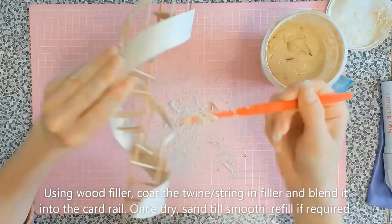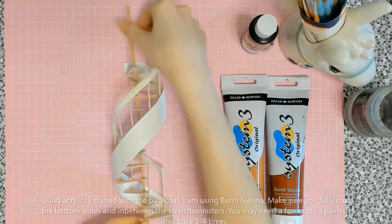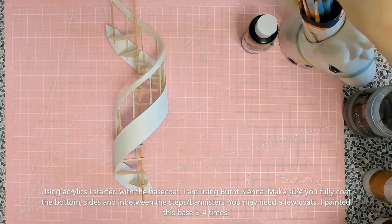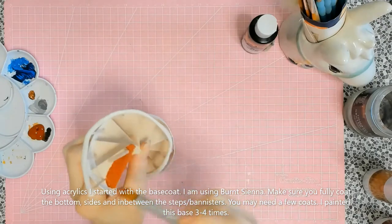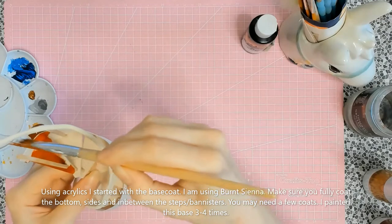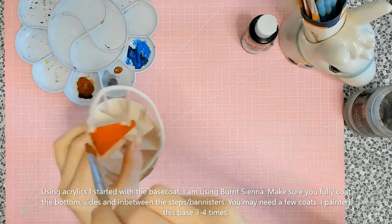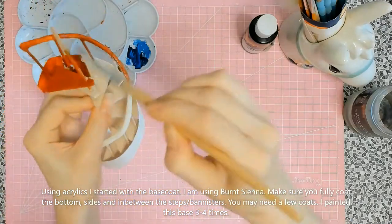After sanding again and being happy with it, we start the painting and varnishing stage. I used a burnt sienna acrylic paint — you can use whatever paints you're comfortable with. I used acrylics because they're easier, dry quickly, and I'm familiar with them. When painting, make sure you cover all the spaces — there are a lot of fiddly areas on these stairs: between the banisters, underneath, inside — everywhere.